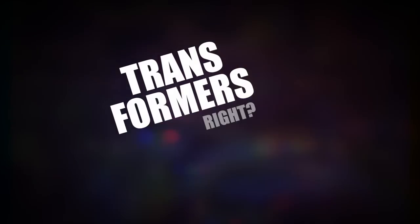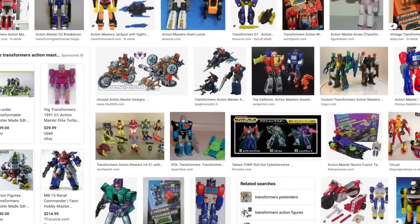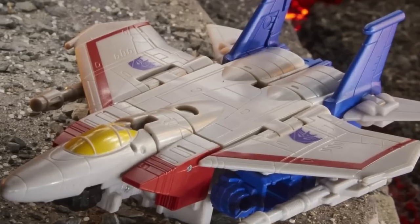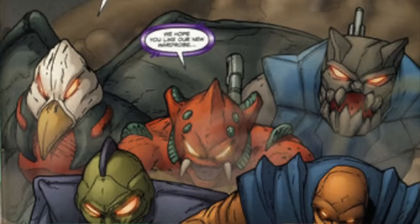Hey, what's up? Transformers, right? They're like always a thing that turns into another thing, unless they're like Action Masters, in which case they're just the thing that they are, right? But standard Transformers can be any number of things, from trucks to jets, from dinosaurs to birds, swords to guns, tigers to monsters, you know?